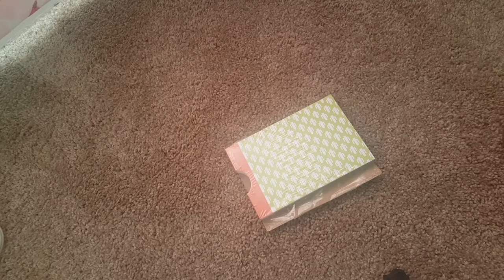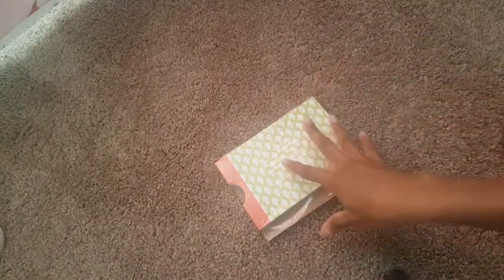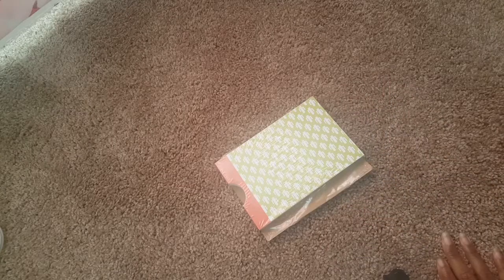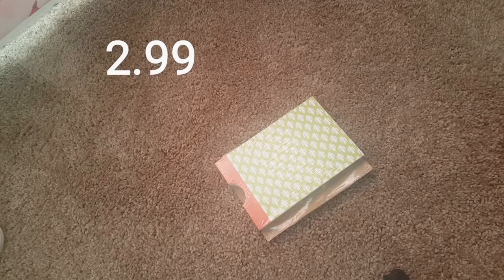Each month you go into the app on your phone, select up to 100 photos, and they will send them in a booklet like this. Each time you get it, it's a different cover. This is my first one receiving, so I'm gonna open it with you guys. It's only $2.99 or $3.99 a month — I forgot which one — but it's cheap.